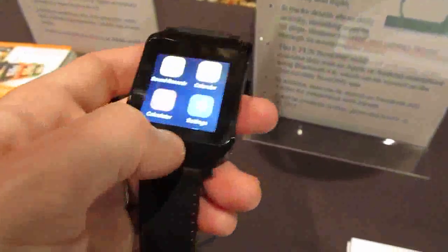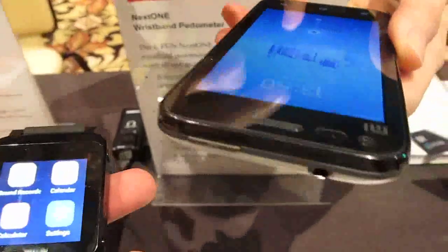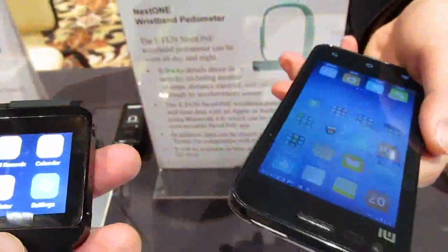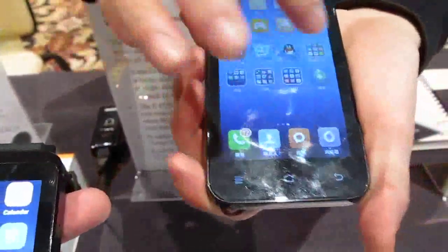Can you install third-party applications on this or just the apps that come with it? Because the smartwatch synchronizes everything in your smartphone, so you need to install through the companion application.